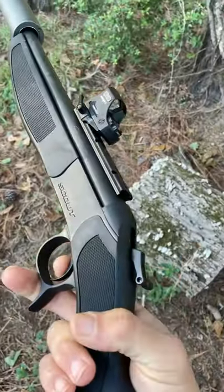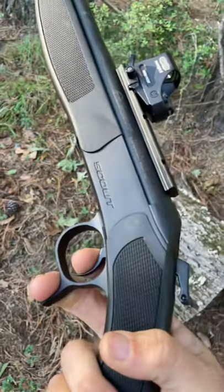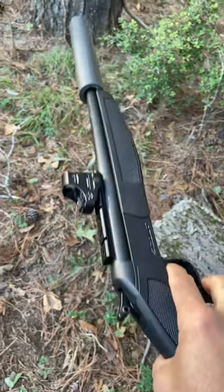And the trigger is amazing. Check this out — three pounds, no creep. I was like, what? This is a $319 gun. How in the world is the trigger that good? But it is.